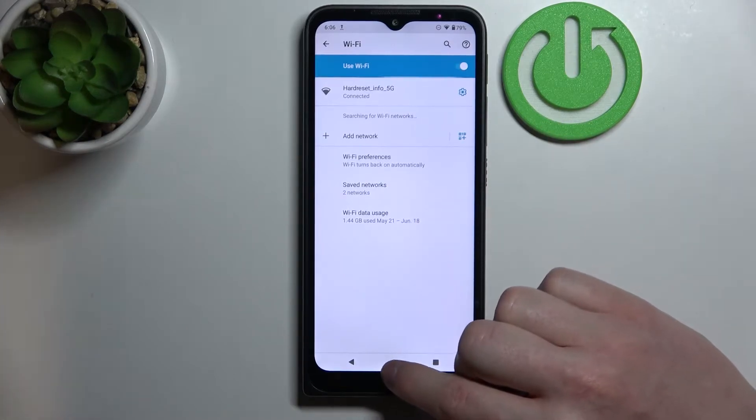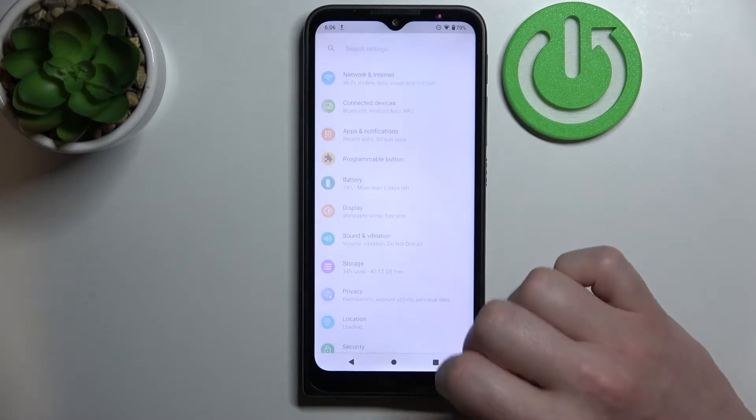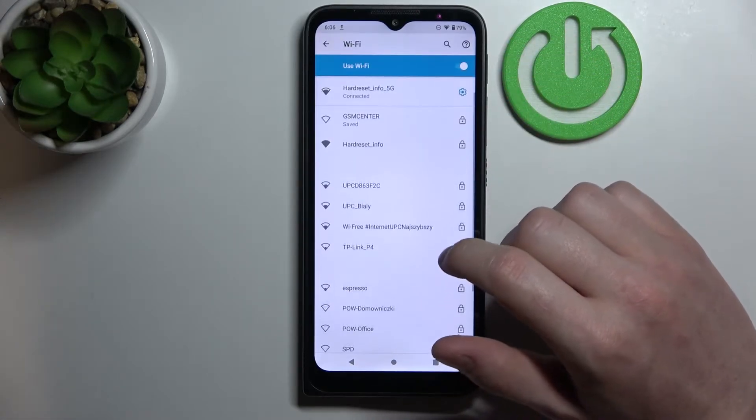The second option is to go to Settings, then go to Network and Internet, then move to Wi-Fi — and we've entered it the same way.